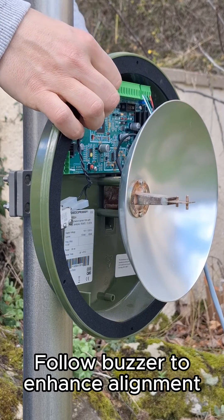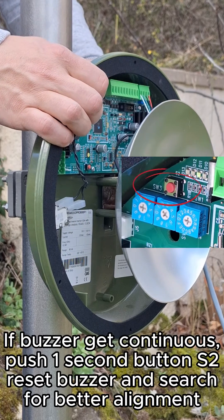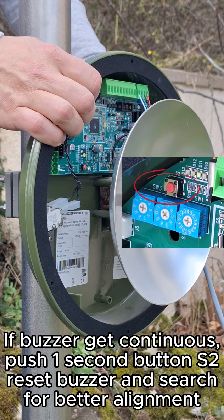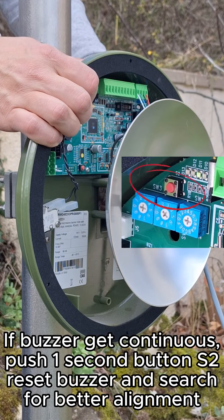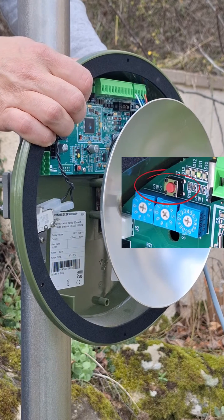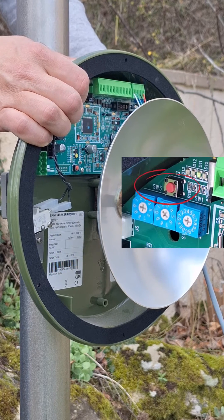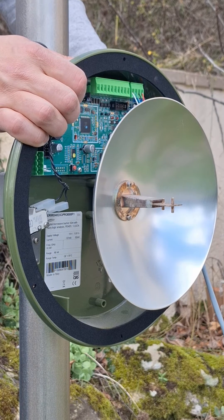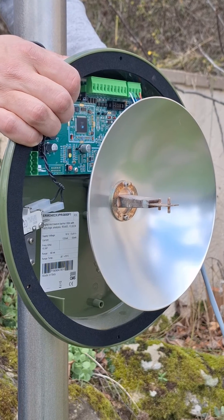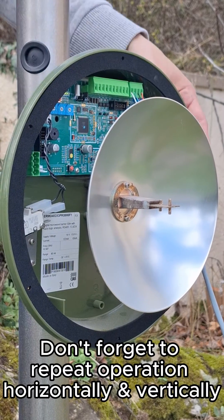Follow the buzzer tone for hands alignment. If the buzzer becomes continuous, push SW1 button S2 to reset the buzzer and search for better alignment. Don't forget to repeat the operation both horizontally and vertically.